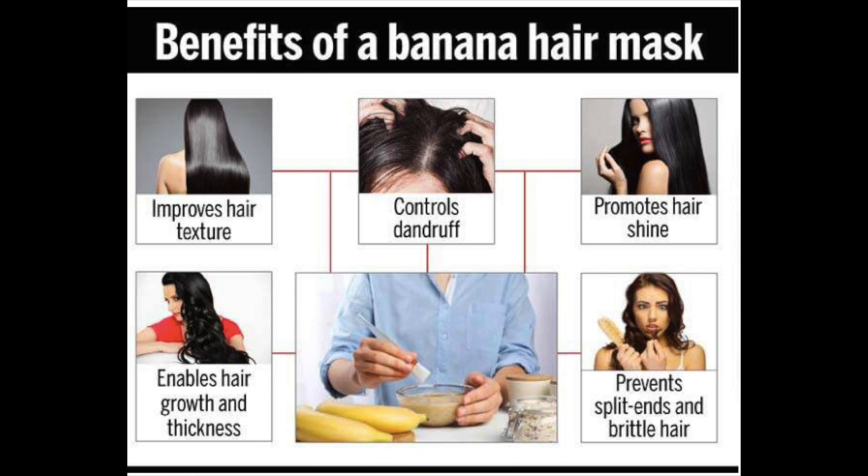In case you haven't heard of the benefits of a banana hair mask: it helps to improve the hair texture, promotes hair growth and thickness, and also controls dandruff and prevents split ends and dry brittle hair. So if you haven't already, I would definitely highly recommend you give this banana hair mask a try.